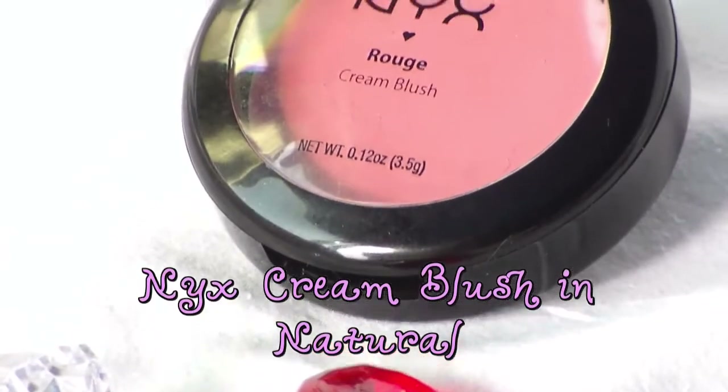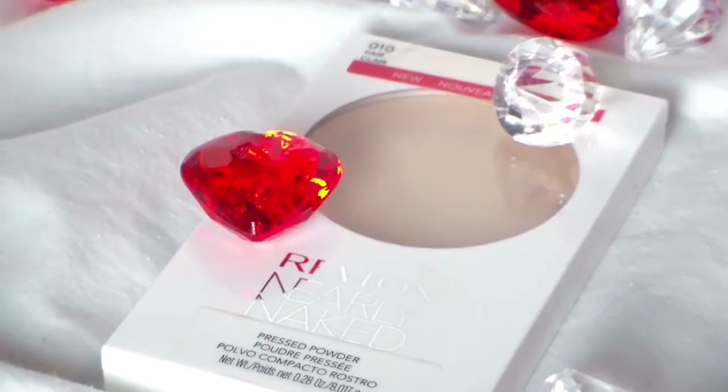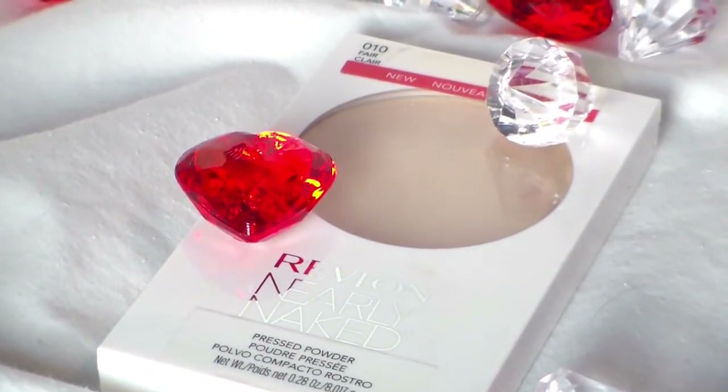I want to go for a little bit more of a flush tone tonight, so we're going to use NYX Cream Blush in Natural as a base, then use a synthetic brush to blend it all out. Make sure you put cream on top of the foundation, and then once we're done you want to set it. I'm going to set that with Revlon Nearly Naked Pressed Powder, which is going to set everything including my foundation and concealer — and it's also just mattified me up.